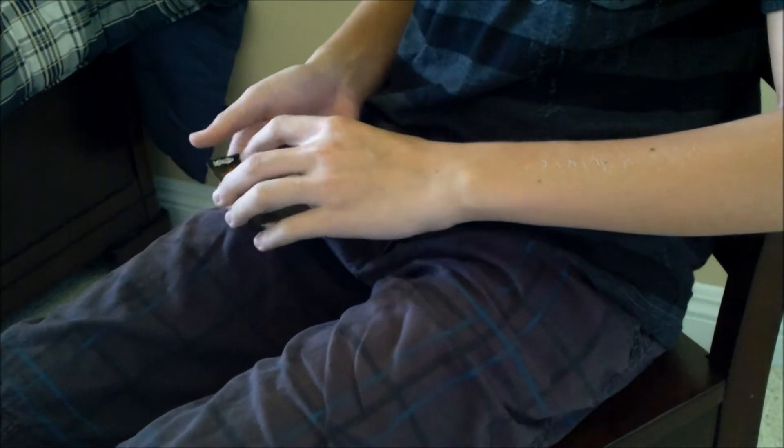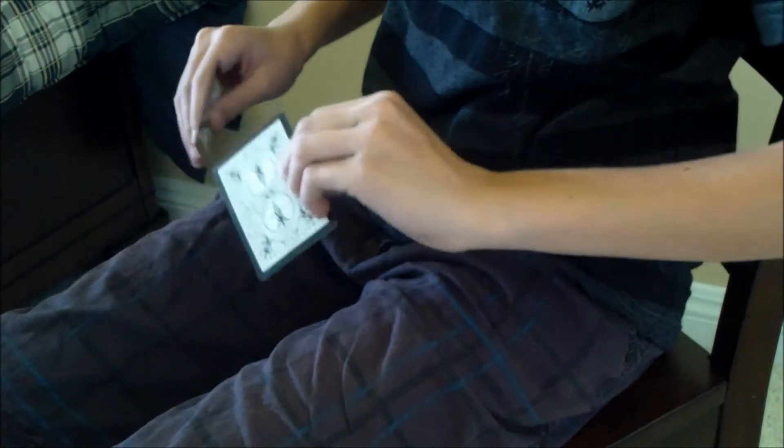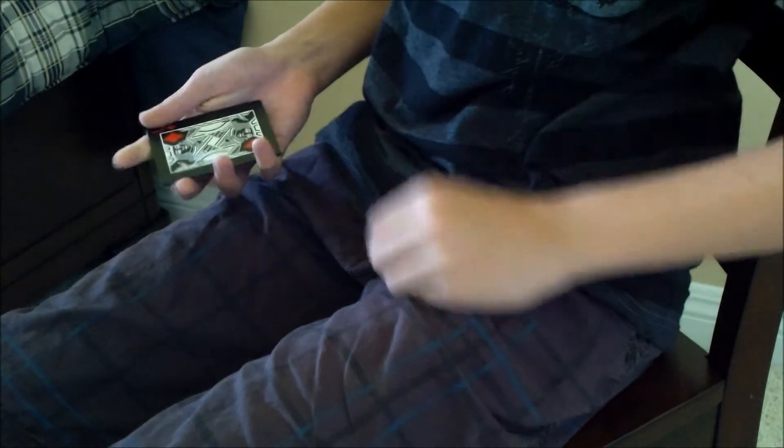And then you can show two Red Jacks. Make this a third and final performance, and I'll show you how these two are done. Take a Jack, the Joker, and the Jack. Leave them all face up — just with a little shake, the card actually flips itself face down. And then you can show two Red Jacks.